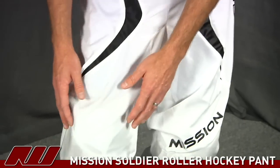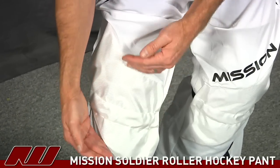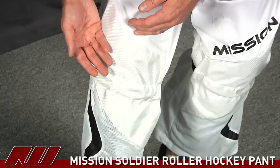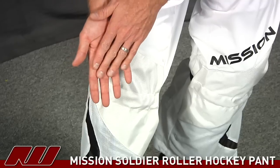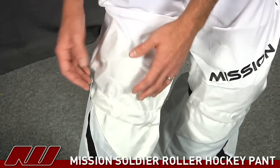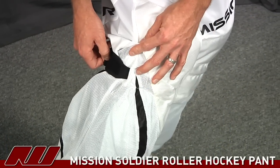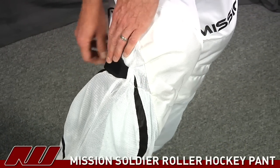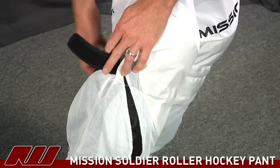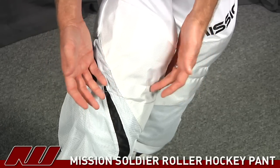Coming down to the knee, you still get that nice high-quality 1680 denier nylon in this section, and it's still double layered, so you get that nice effect that allows the pant to kind of slide over the top of the shin guard to reduce the amount of burn holes, increasing the life of the pant. It also offers the shin guard strap system — a neoprene strap that easily Velcros and holds your shin guards on nicely, so you don't have to use tape.